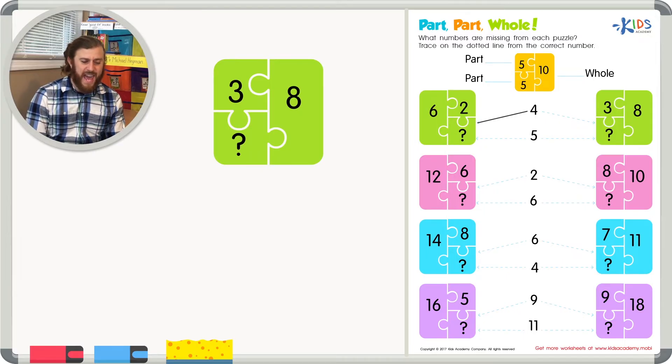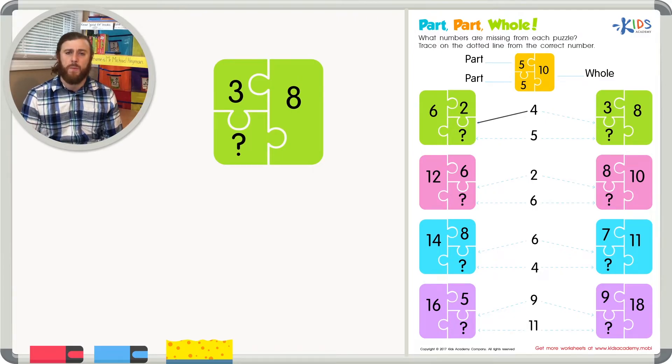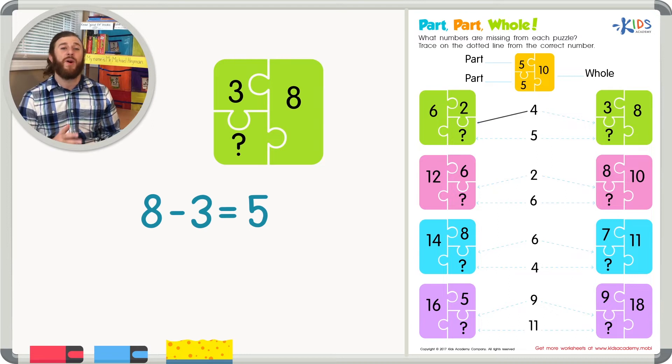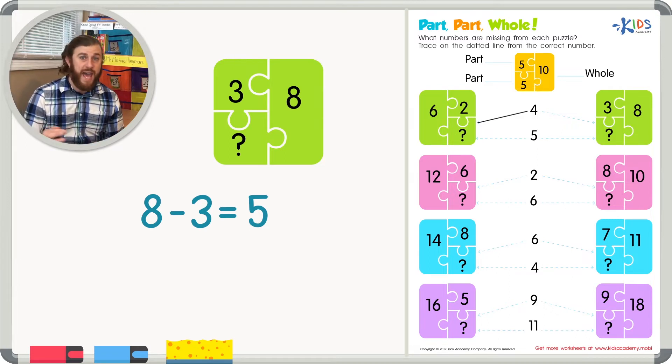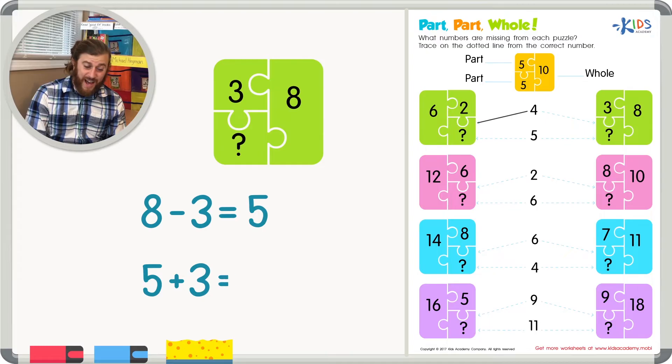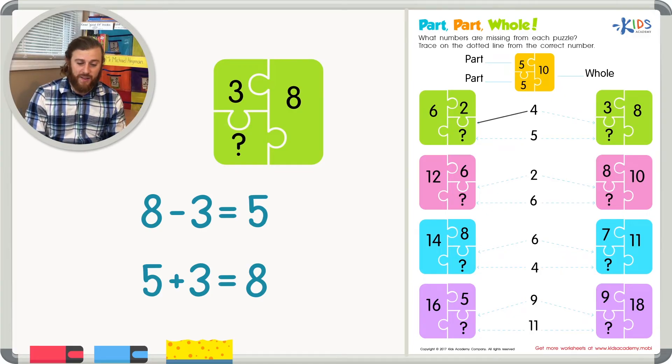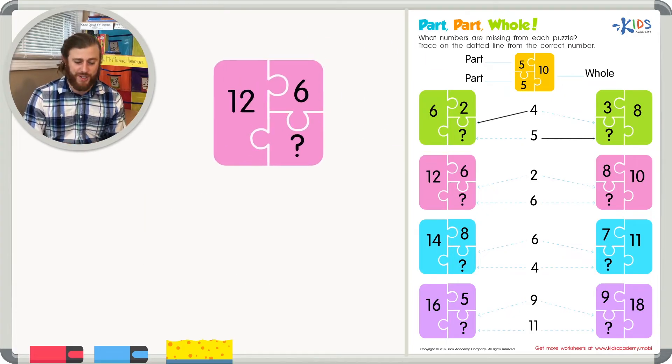Now the other side: we have eight as the whole number and three as one part. Let's use subtraction — eight minus three equals five, so the other part should be five. Let's add our two parts together to check: five plus three does in fact equal eight. So we can trace on the dotted line to the five.